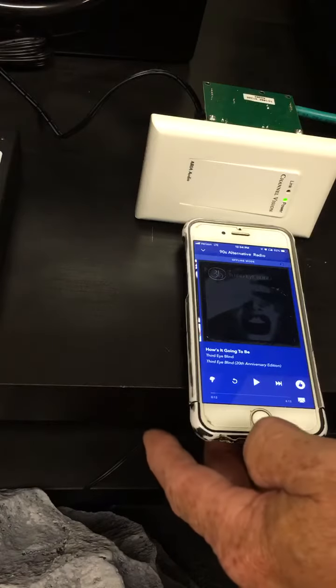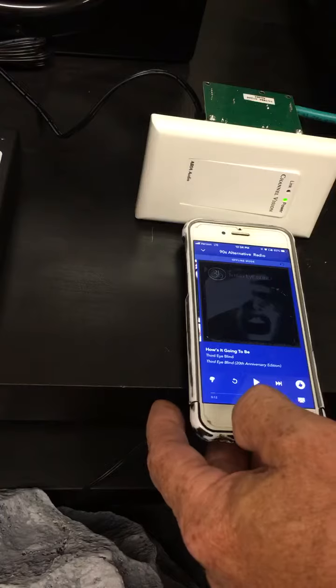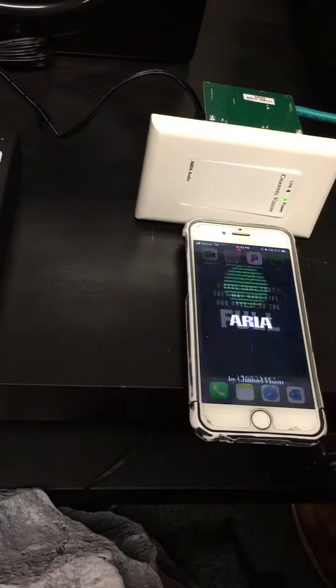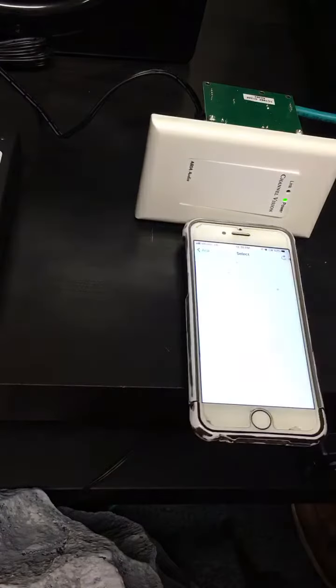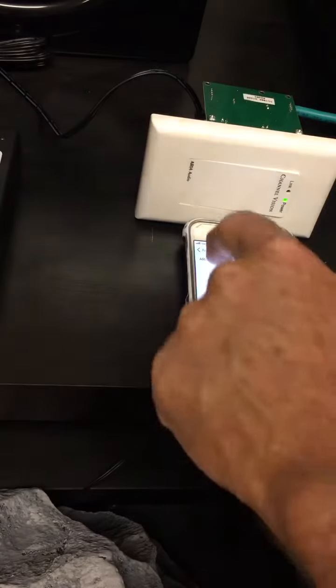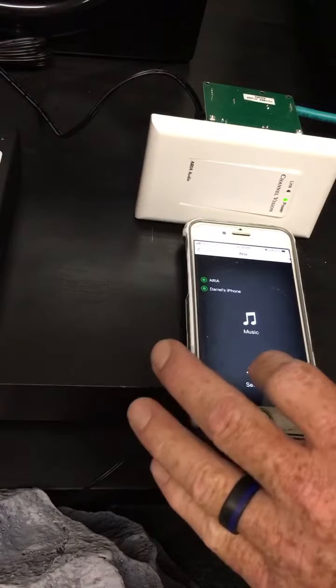You may hear a slight ticking in the speaker — that's communication with the Aria app. So if you turn the app on and search your device, I now found Aria.